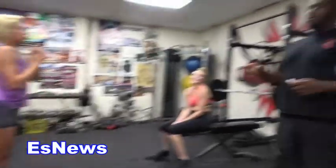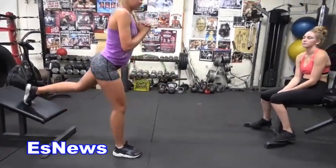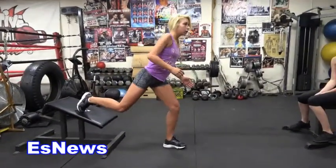For athletes, there are levels to this. She's just doing the basic Bulgarian split squat. What she could do if she wanted to work on her plyometrics is she could actually add a jump to it. That adds a little bit of explosion and also adds a little cardio on it too.